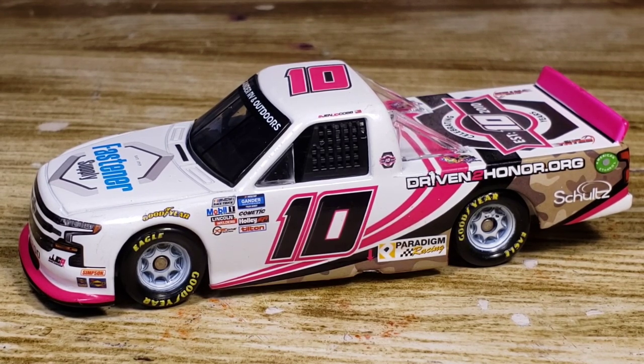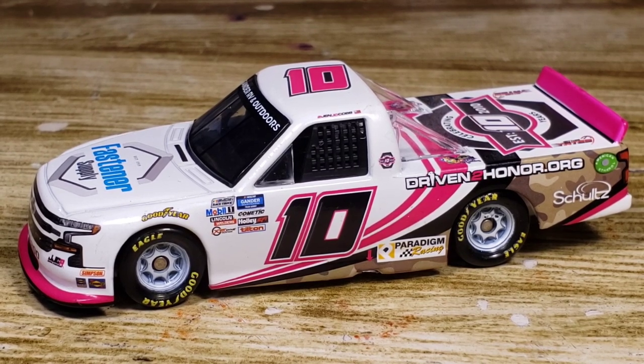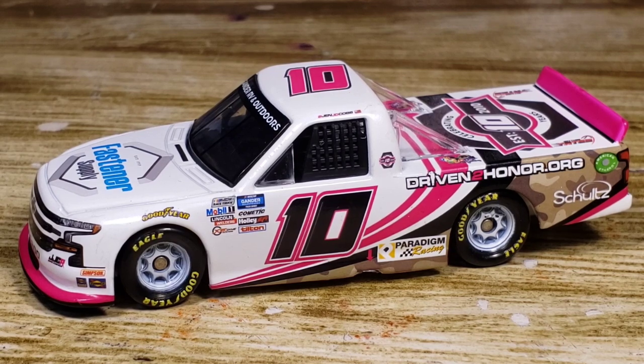I definitely recommend it if you have not picked it up already — who knows, this one might just dry up, so I would get it while you can. With that being said, that will be all for this DieCast review. Thank you all so much for watching, I hope you all enjoyed, and I will see you in the next video.